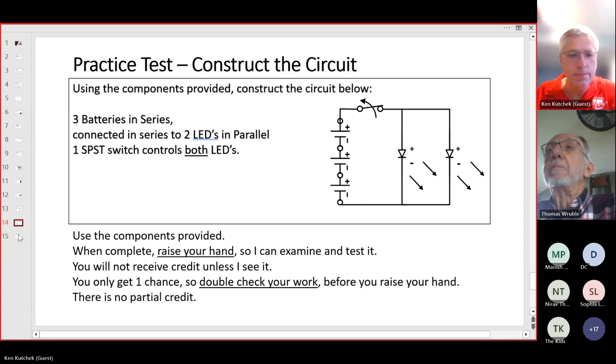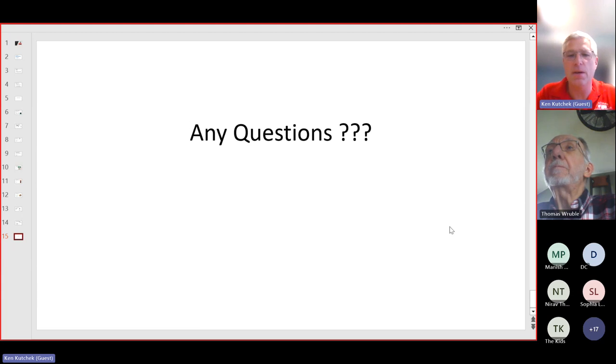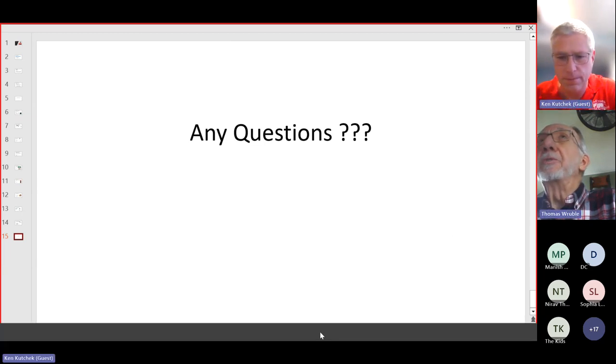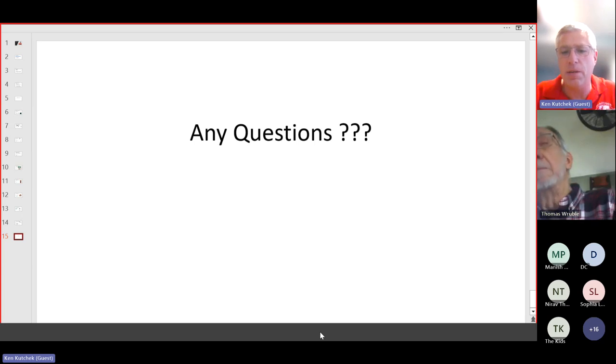That's the end of the presentation — any other questions? One question: is there one answer sheet? Yes, the answer sheet consists of three pieces of paper: the first is the zip grade bubble sheet, the second is an 8.5x11 blank sheet for drawing the circuit, and the third is for their tiebreaker questions.